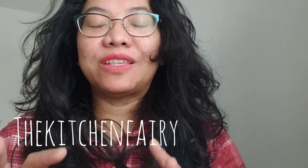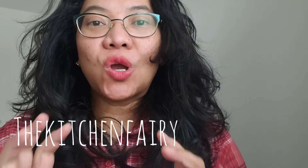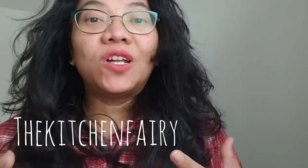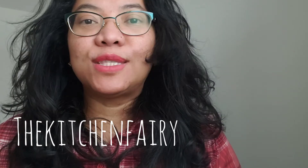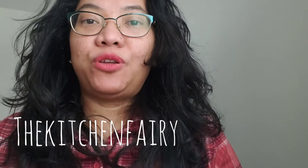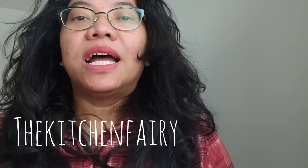Hi guys, this is the Kitchen Fairy with another recipe vlog. Today's recipe is a very good chocolate cookie recipe — it is very scrumptious. You don't need any add-ons: no nuts, no chocolate chips, no other candy whatsoever. As is, the cookies are pretty good on their own.